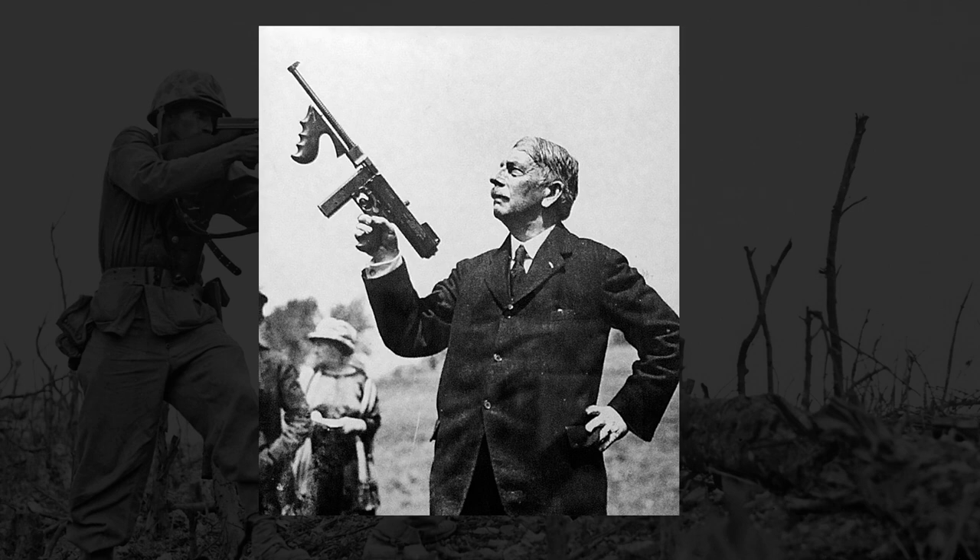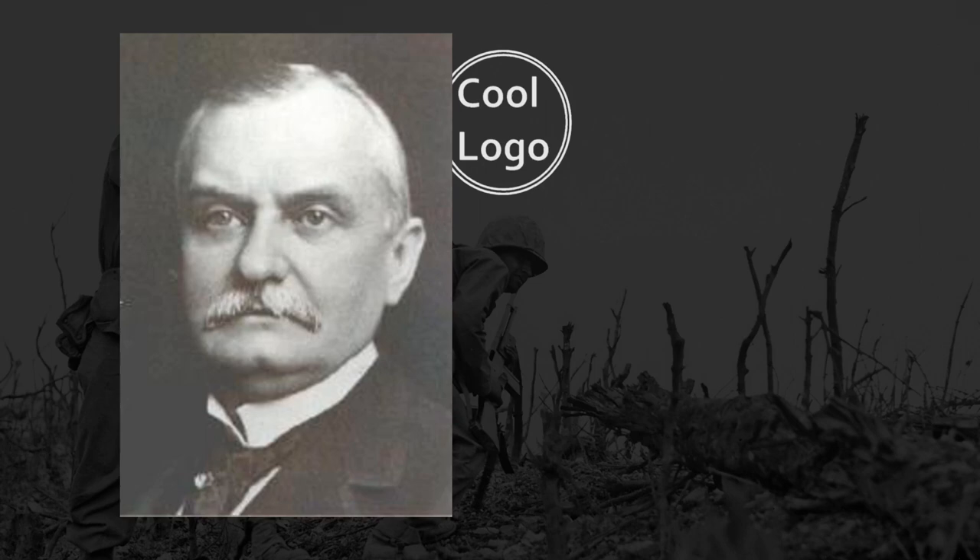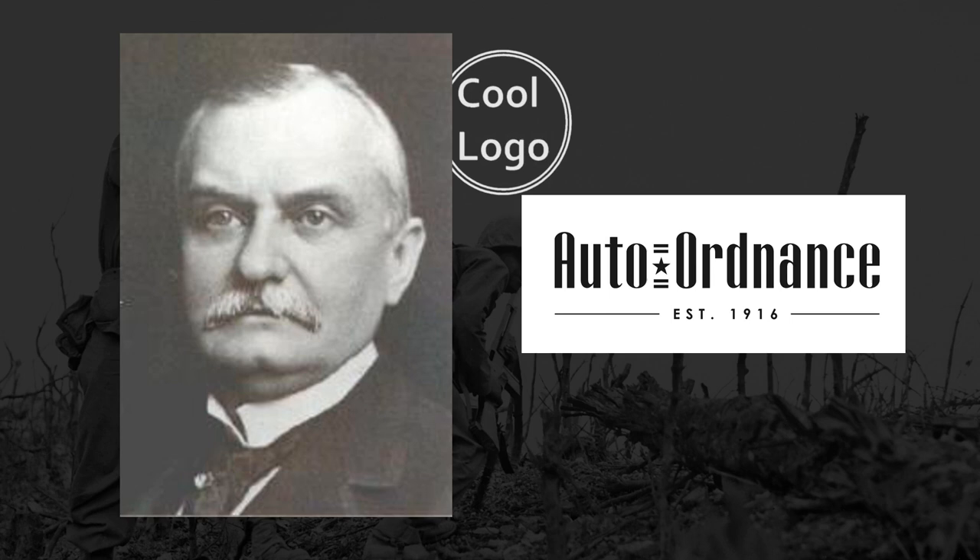John T. Thompson was then a brigadier general in the U.S. Army. Thompson wanted to create a fully automatic rifle that would be useful in clearing out trenches, as World War I was dominated by trench warfare, and neither the bolt-action rifles nor current machine guns — which were often quite heavy — were useful for close-quarters trench warfare. With the assistance of Thomas F. Ryan, who financially backed Thompson, he created the Auto Ordnance Company in 1916.